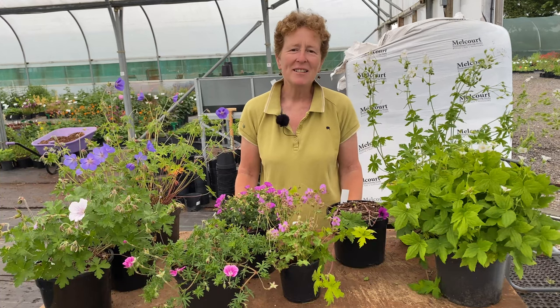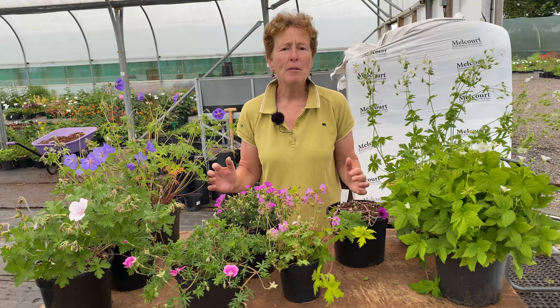Hello, I'm Rosie Hardy, owner of Hardy Scottish Garden Plants, and today I'm going to talk to you about some of my favourite Hardy geraniums.